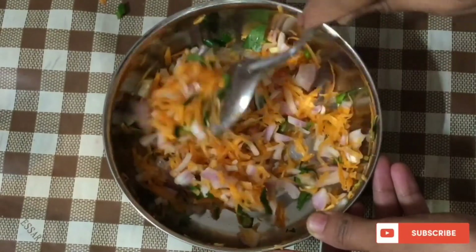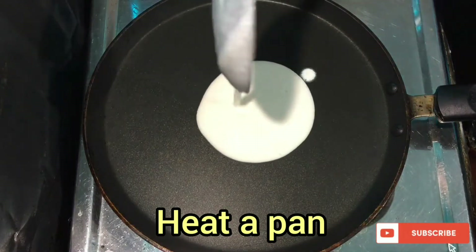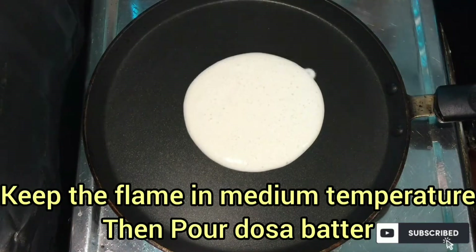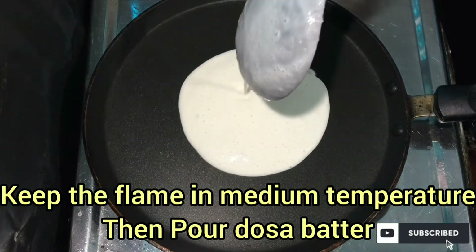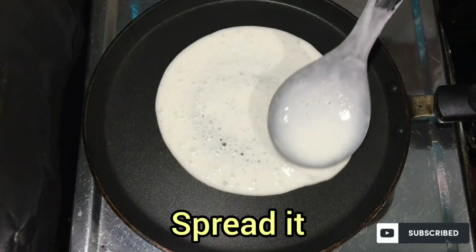Mix it with a non-stick mix. We add the pan to the non-stick mix. Add non-stick mix, add medium flame. Then we will have to make two pieces of the dough.